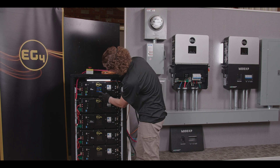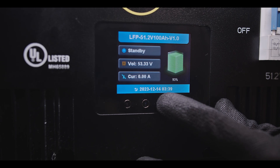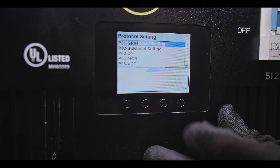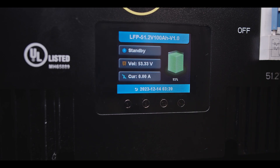Hold the third-from-right button down about four to five seconds and it'll take you into the protocol settings. We're going to go down to CAN and select LUX. Once we select LUX, go ahead and turn that BMS back off.